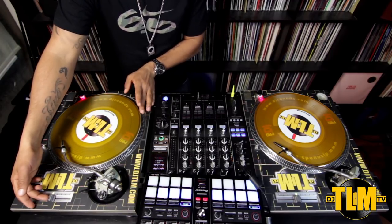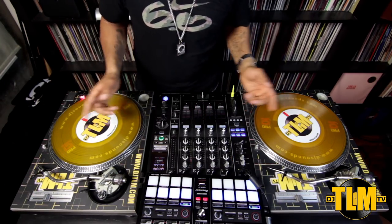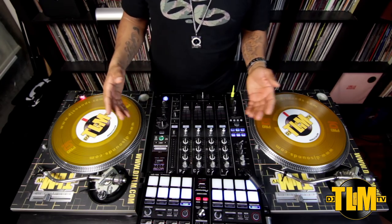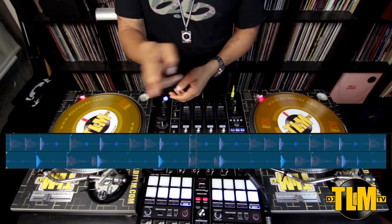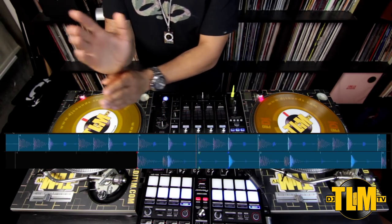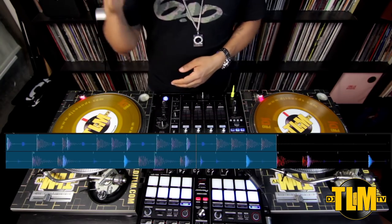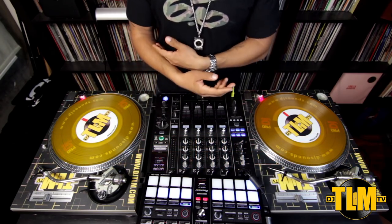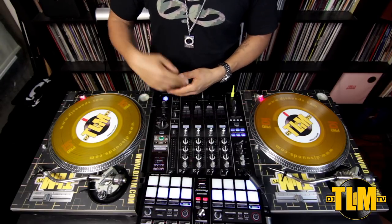One more tip for you digital guys using laptops: you can use your screen as a visual aid. In software like Traktor you can see the waveforms for both tracks, and you can check your snare drums — you can see if they're at the same point or if one is running behind or ahead of the other. Use that as a visual aid. Try to do it without, but if you're having trouble hearing it in the beginning, you can look at your screen. Make sure you learn to do it just by ear — that basic knowledge will always help you.